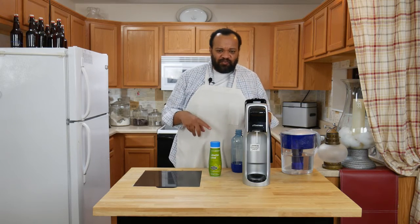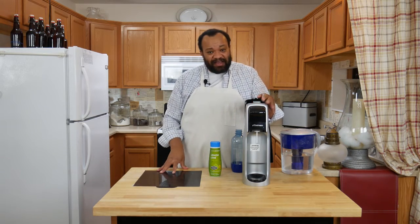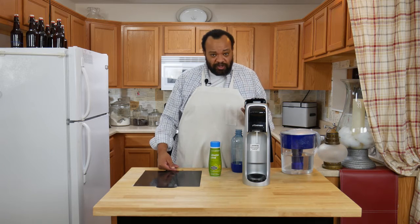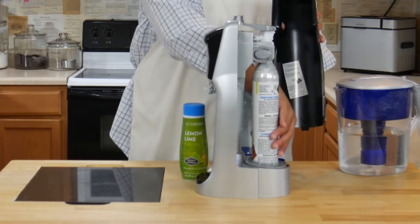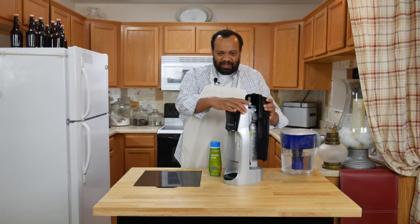I had to do this video pretty quickly because in the upcoming videos you're going to hear that I talk about my SodaStream quite a bit — I use it all the time. Some of you are saying, well, what is a SodaStream? A SodaStream is a way that you can make your own soda. It has a cartridge which adds the bubbles to it, and you can get these at most big box stores.